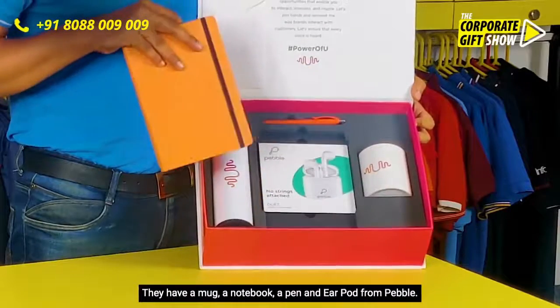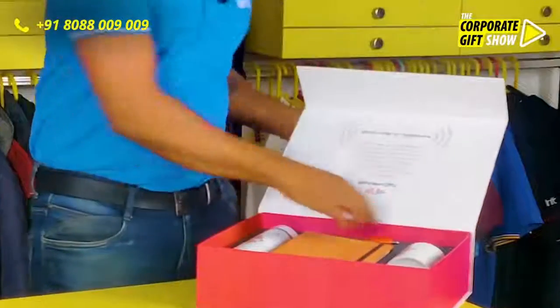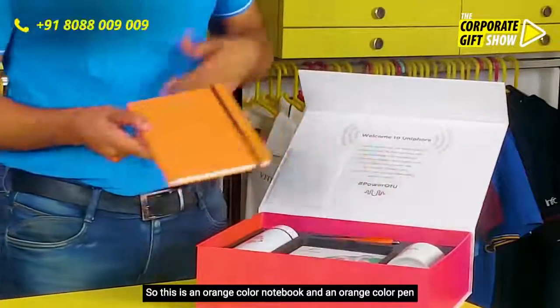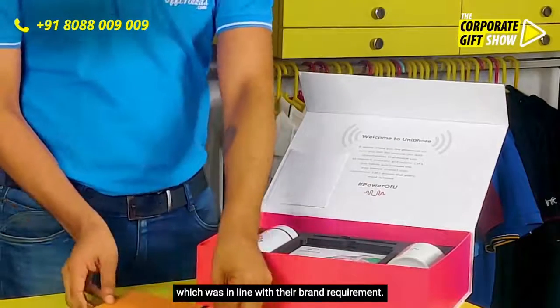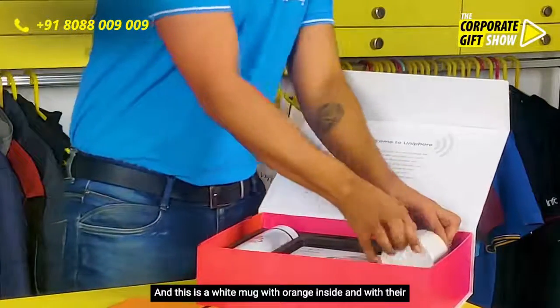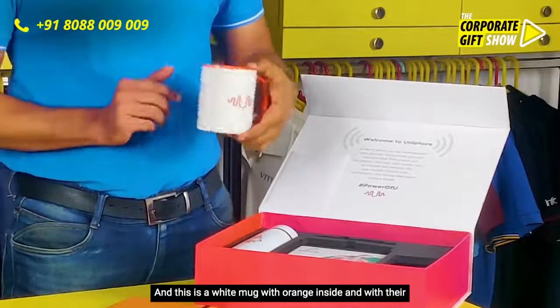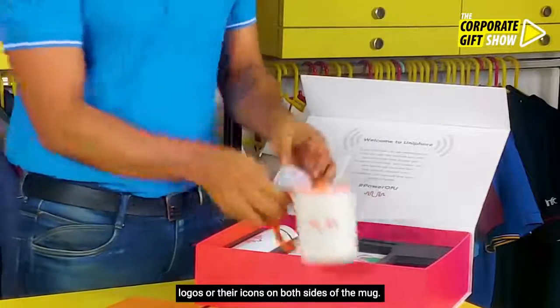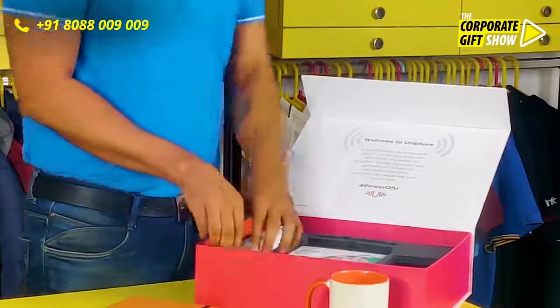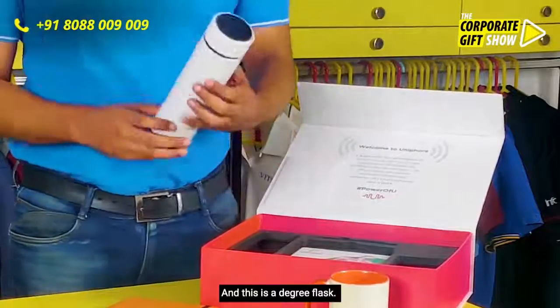The contents of the box itself are pretty interesting — they have a mug, a notebook, a pen, and an ear pod from Pebble. Let me show you these products. This is an orange color notebook and an orange color pen, which was in line with their brand requirement. And this is a white mug with orange inside.